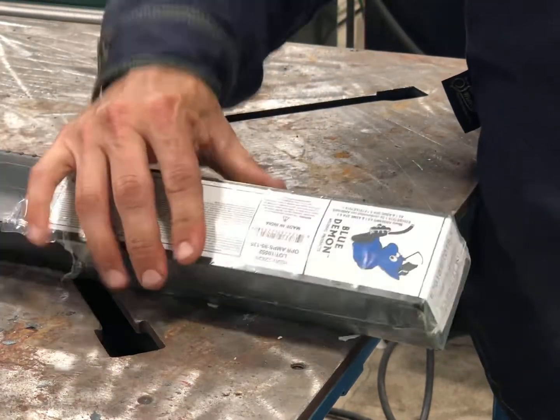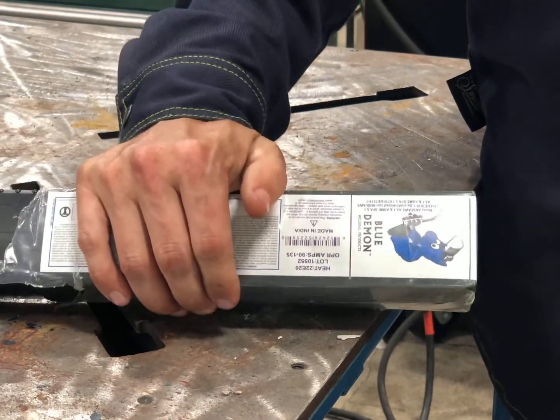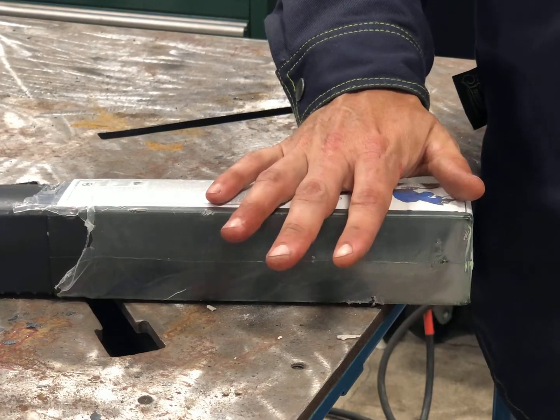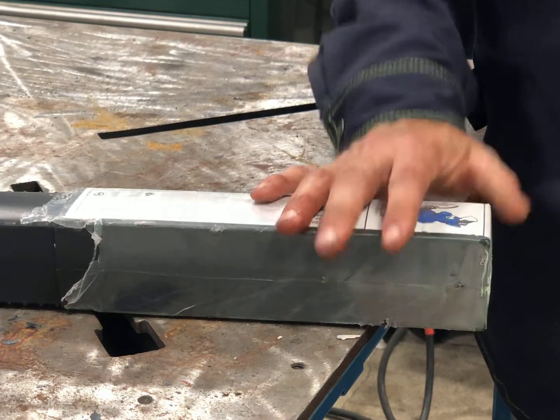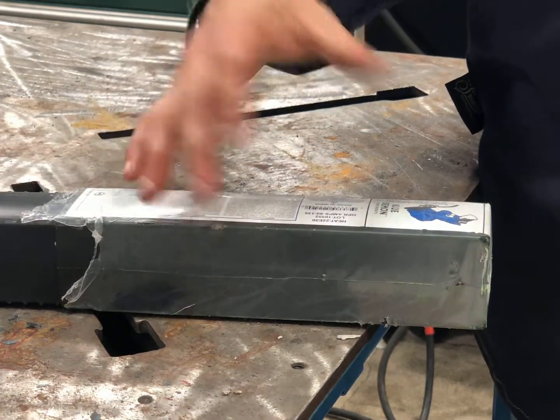Blue Demon sells this rod. This is a 5 pound box, but they also have other size boxes, including the 50 pound box. They have various diameters of this rod. This rod can be used on DC positive and also on AC.